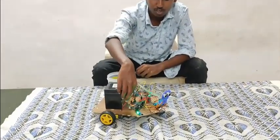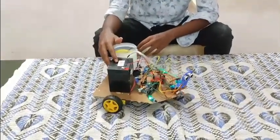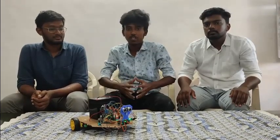We are using an L298N motor driver. It is used to control the two DC motors. We are using a 12-volt battery to power our robot.